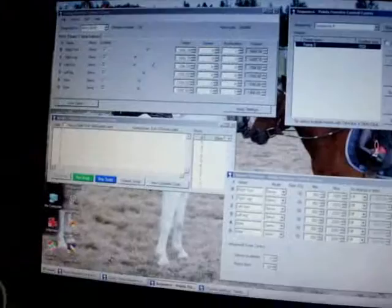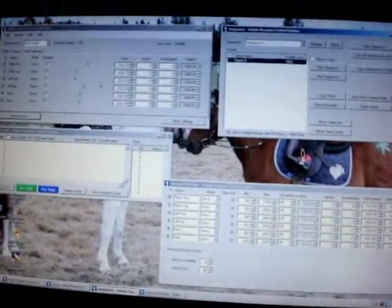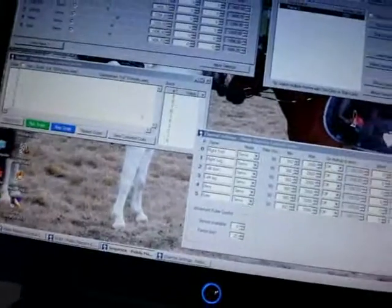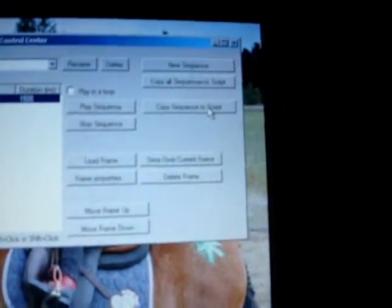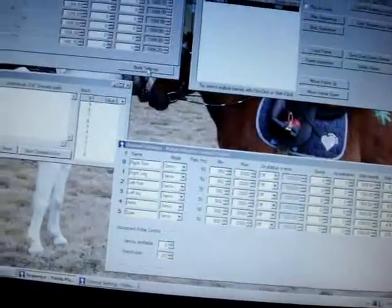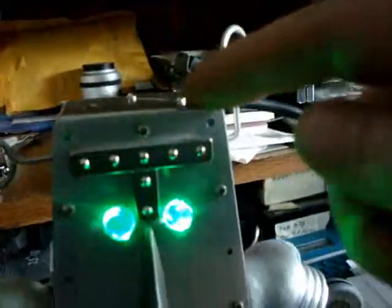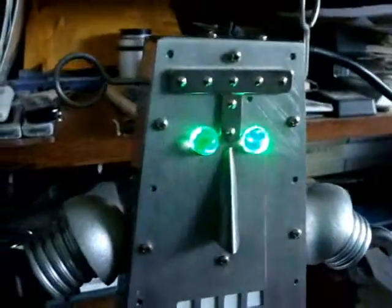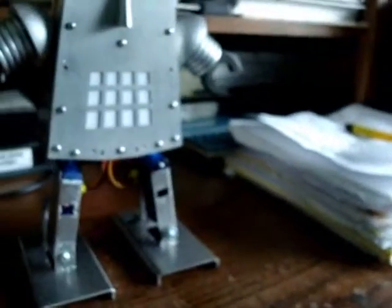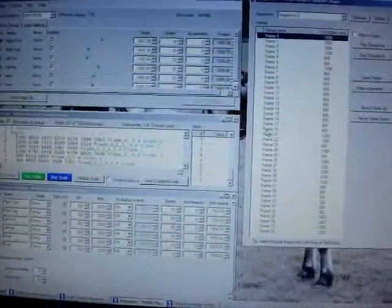That's basically how you go through and program it. You would move your servos to whatever position you want them to be in next. When you get everything looking right, hit 'Save Frame' and it just starts compiling them all up. When they're all done, hit 'Copy Sequence to Script' — that means they'll appear down in the script section. When you hit 'Apply Settings,' that means it'll actually send all that information to the Mini Maestro and it will save all that, so that once you're unconnected from the computer the robot can play back and loop if you select loop play mode.